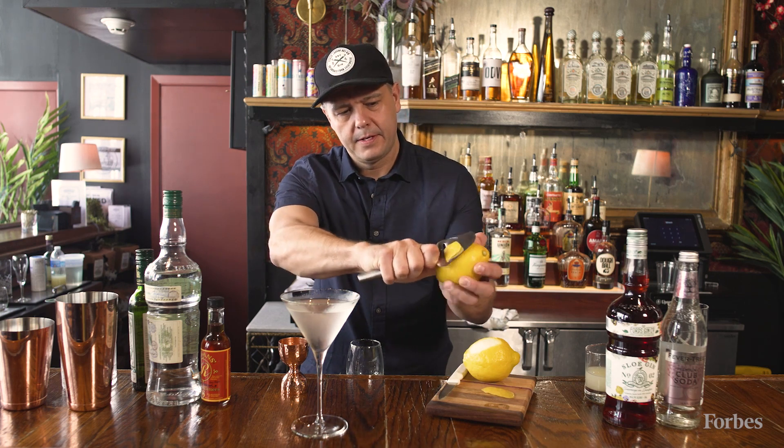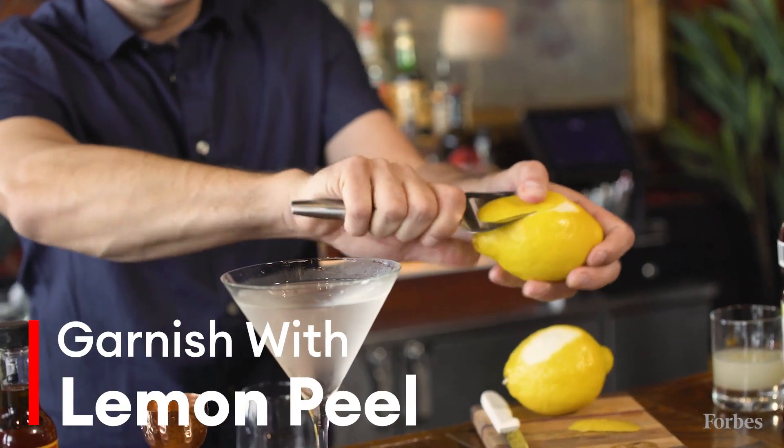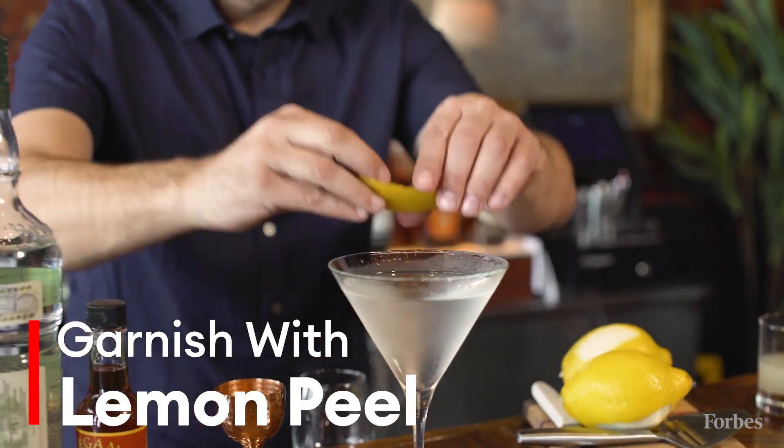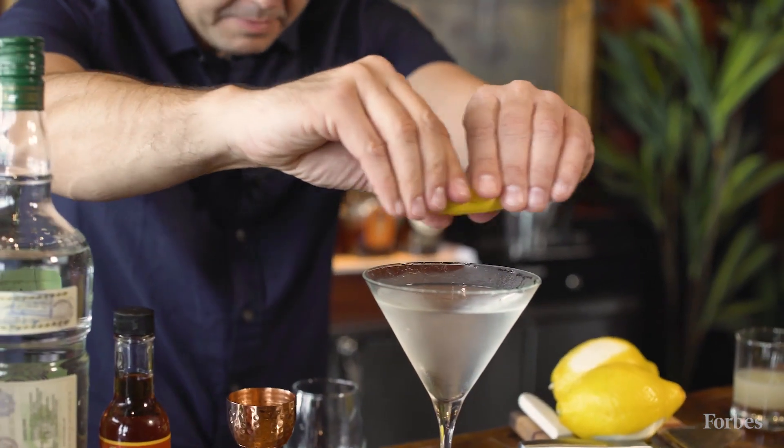Get a nice big lemon peel. And then here we go — the magic moment of the martini.